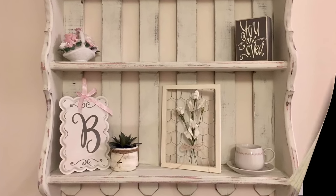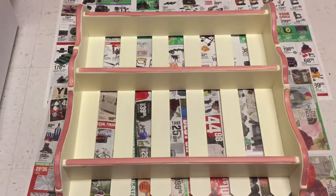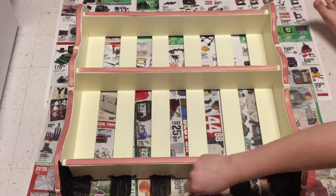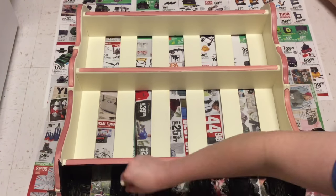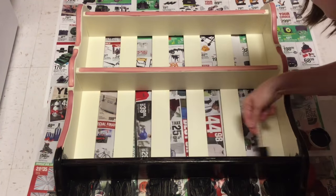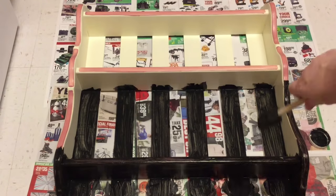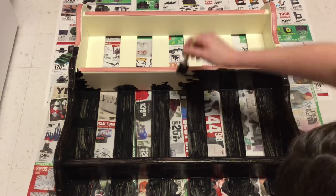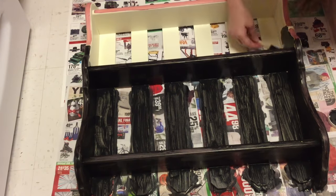I found this adorable little shelf at Goodwill for $7.99. Originally it looked like this, so I cleaned it and then used black matte Apple Barrel paint to cover the whole thing. I wasn't too worried about doing this exactly like you're supposed to with furniture, but it's just gonna have a few knickknacks sitting in my baby girl's room. I wanted a darker base coat so I could paint white over it and then sand it back for a rustic vintage look.